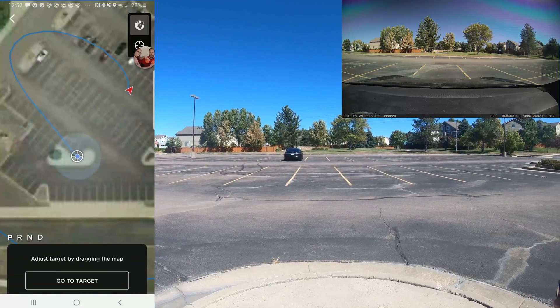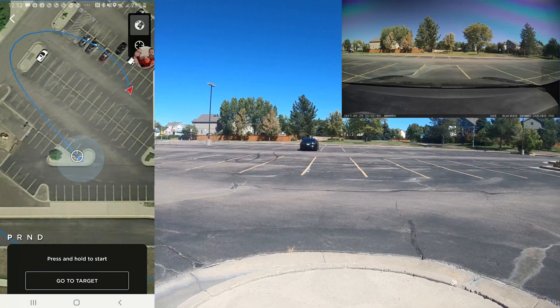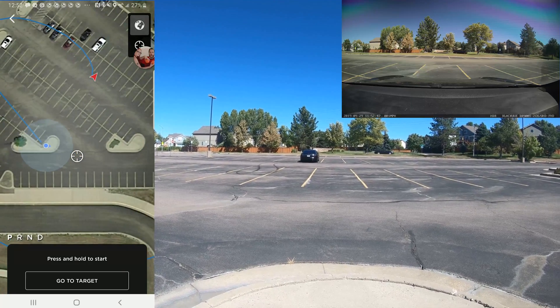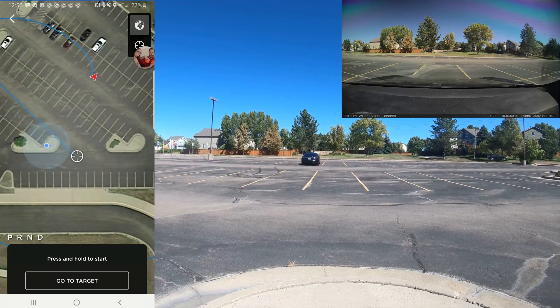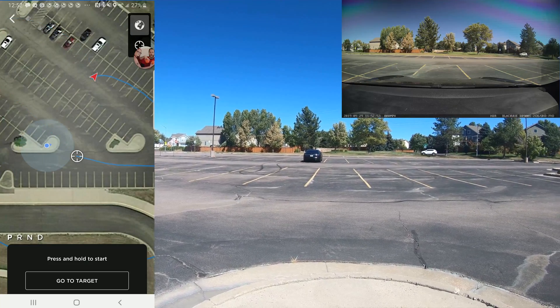This is the second test that I've done. Now it's trying to draw a path where it's actually not crossing directly over the parking space lines, which is good. But in this instance there's actually a car and a motorcycle over there and some people, so I'm repositioning where I would like it to target to see if I can get it to do a new path, which it has.